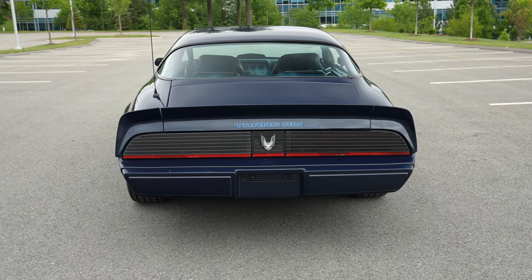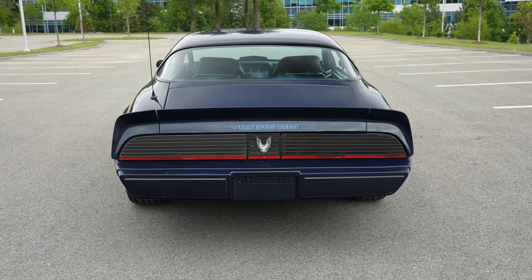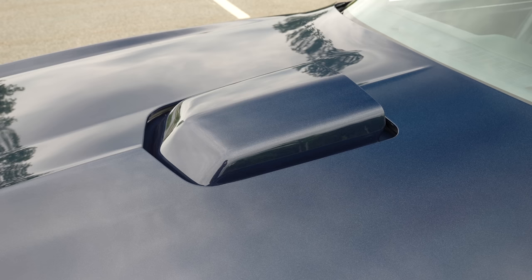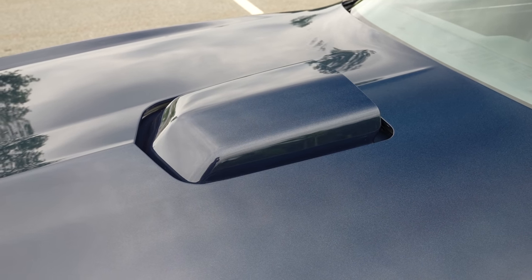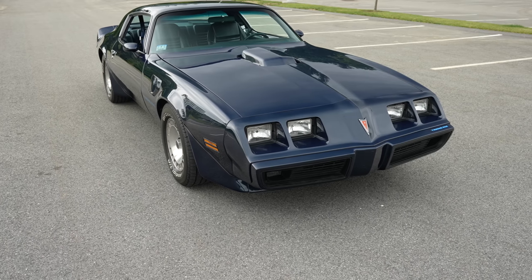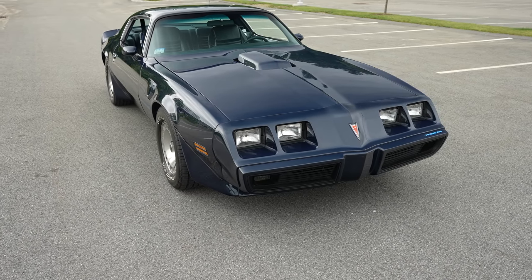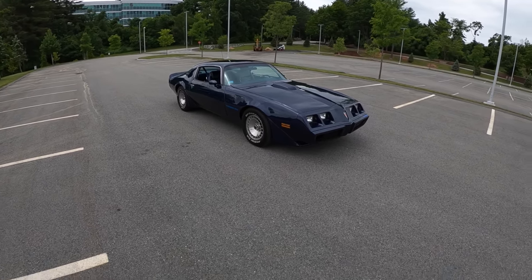These were slow — except this one is not. This one has a small block Chevy 350 cubic inch crate motor with a mild cam. It makes about 400 horsepower, mated to a BorgWarner T10 four-speed. My goodness, is it fun to drive.